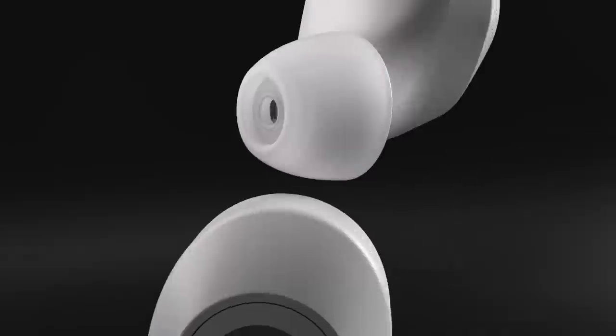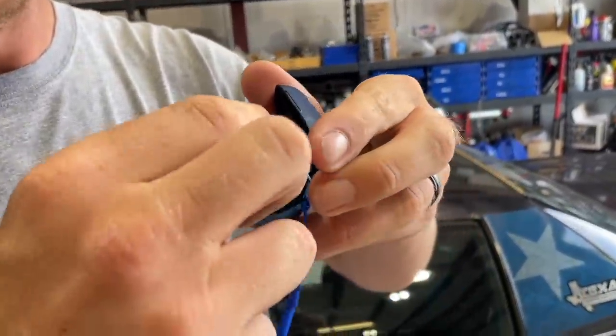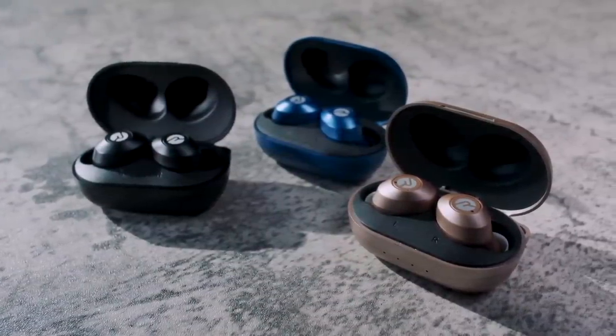They're sweat and water resistant — you might leave them in your pocket through the washing machine and they'll be fine. When you're done, just pop them back into the case magnetically. Eight hours of play time, 32 hours of battery life with the charging case. And if you walk away from your phone, they stay connected up to 33 feet away.